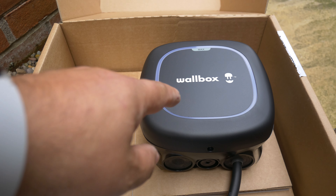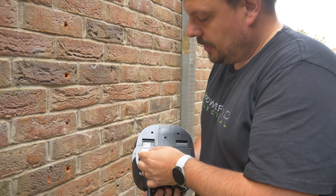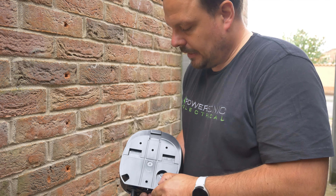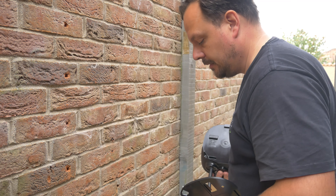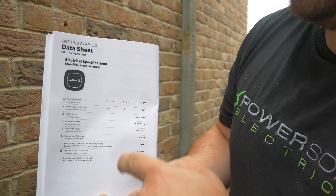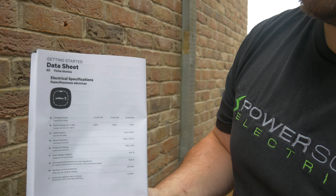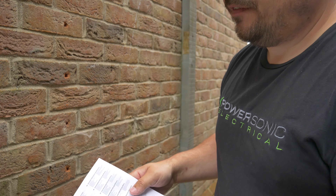First up we need to detach the wall bracket plate from the back of here, so I'll do that and we'll get it mounted to the wall. There's a little sticky pad here that we need to lift off and remove, and that way we should be able to remove this back plate - that's the part we need for mounting onto the wall. Looking at the data sheet, this is a 7.4 kilowatt EV charge point at 230 volts. There's also an 11 kilowatt and a 22 kilowatt variant. The one we're installing here today is on a domestic single phase supply.